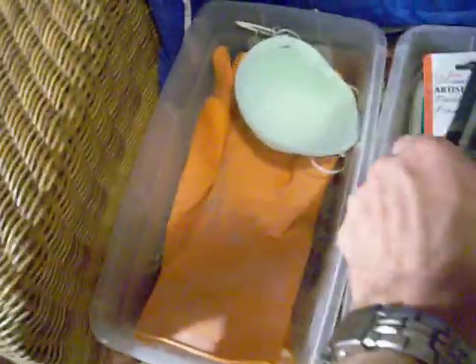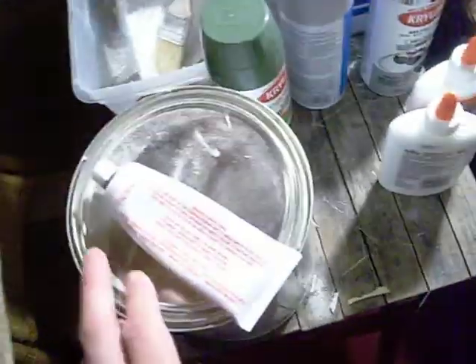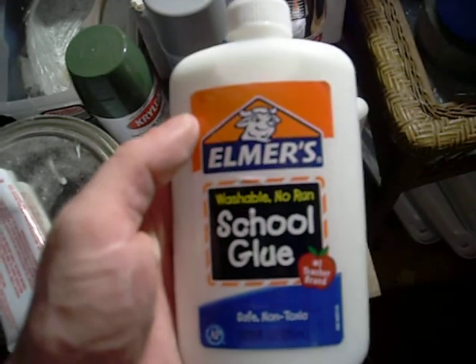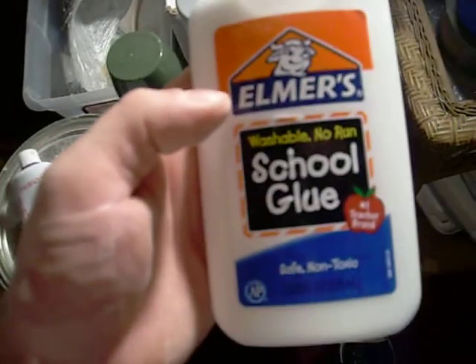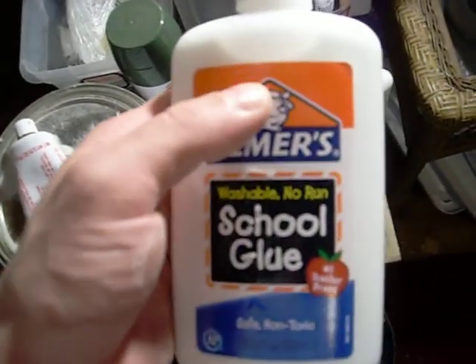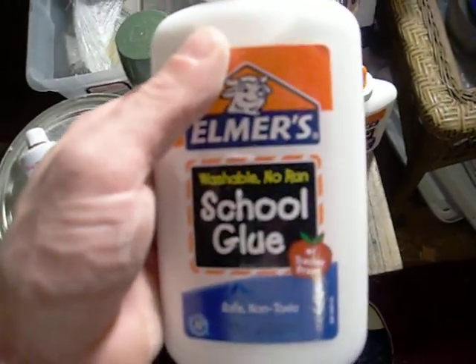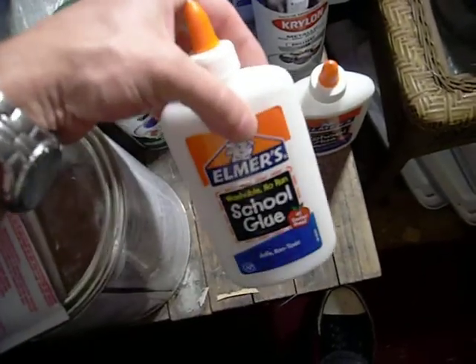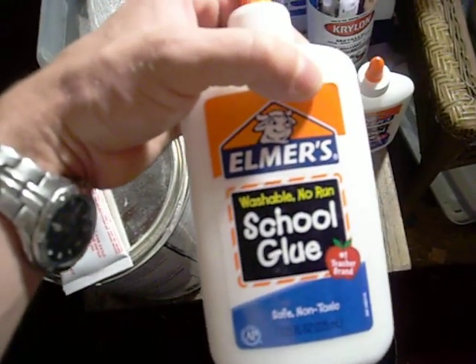Dust masks — very important. Heavy duty latex gloves. This is the bondo and the hardener. I'm not sure if I'll need paper mache methods, but this is the only type of glue you should use for paper mache — it's non-toxic and water soluble. If you use wood glue it's going to set up harder than snot and you're not going to be able to get it off anything. Use this especially if it needs to be removed afterwards. This is my sanding kit — between 120, 60, and 80 grit to start out with.